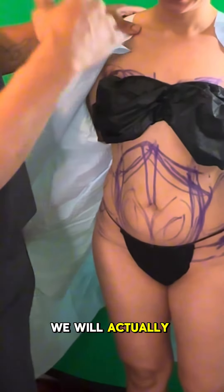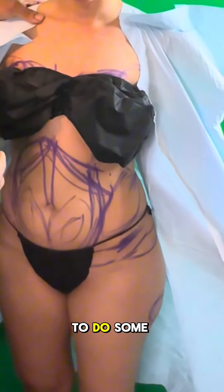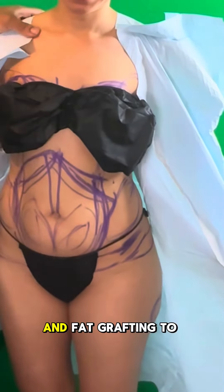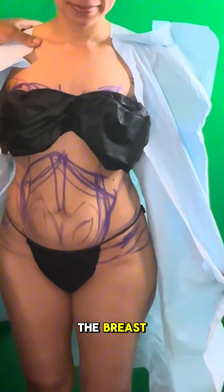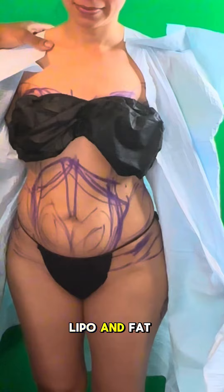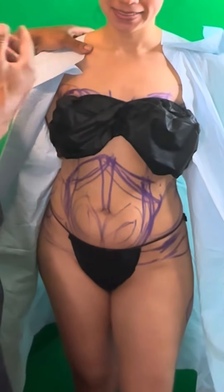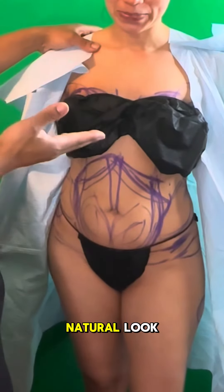We have this patient and we're actually going to re-transform her today. We're about to do lipo 360 and fat grafting to the breast. So what made you decide to get lipo and fat grafting to the breast? Because she could have also gotten a breast aug, but she wanted to have a natural look.